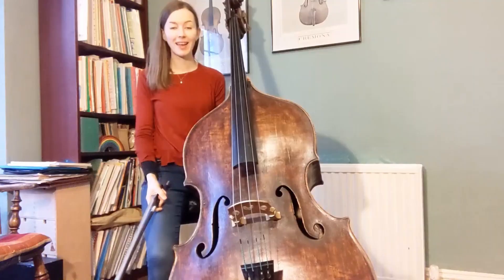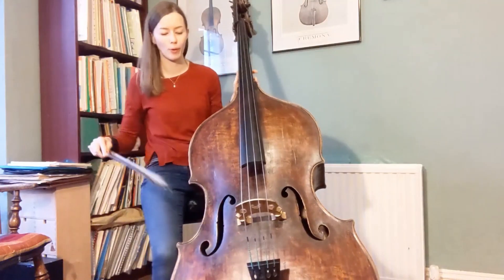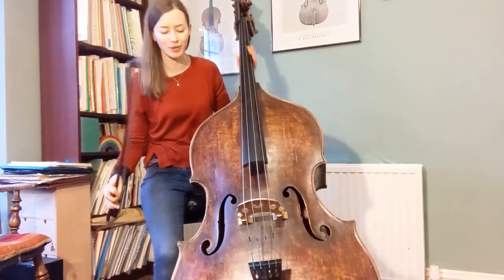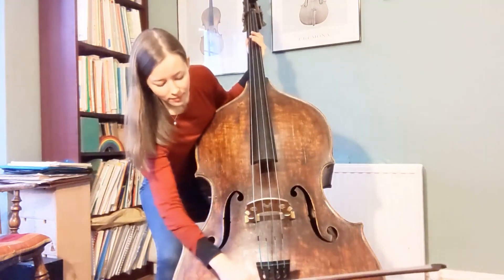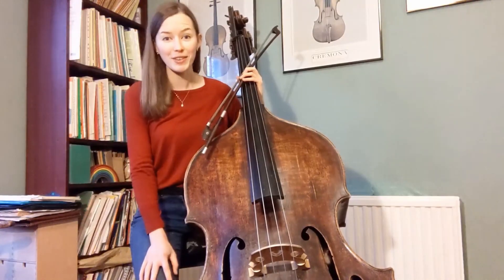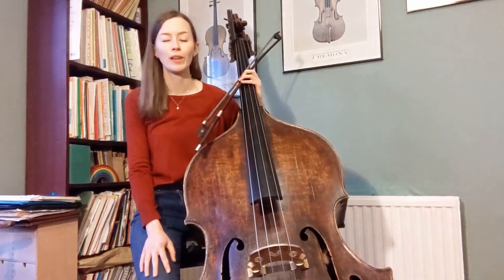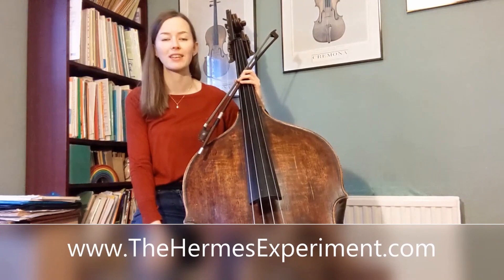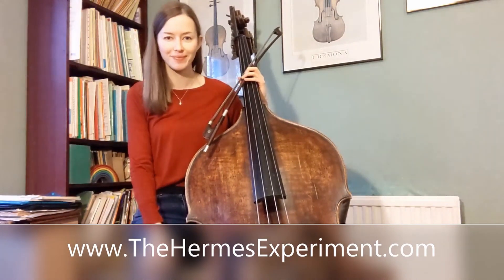And finally, you can also bow the black tailpiece at the bottom of the instrument to create a low humming sound. Thank you so much for watching — I hope that's been useful. Do check out the information sheet for more details on all those techniques and how to notate them. Good luck.